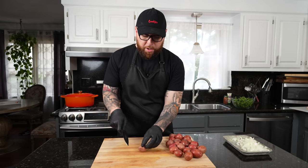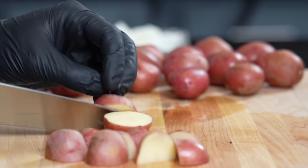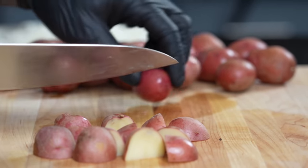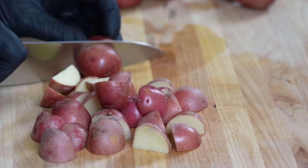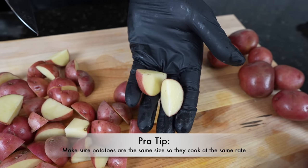Next up, we're going to go ahead and get started on the red potatoes. You can use whatever potatoes you like — Yukon gold, red — red is kind of more traditional in my opinion, but use whatever you have on hand. I'm just going to quarter them up like so; nice bite-sized pieces is what you're looking for.